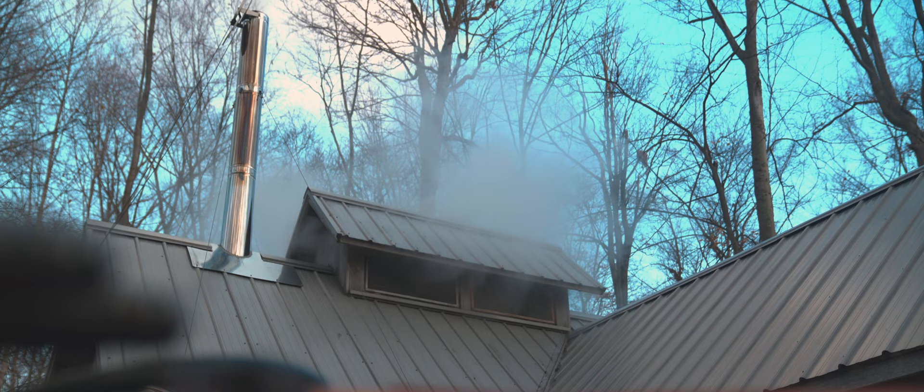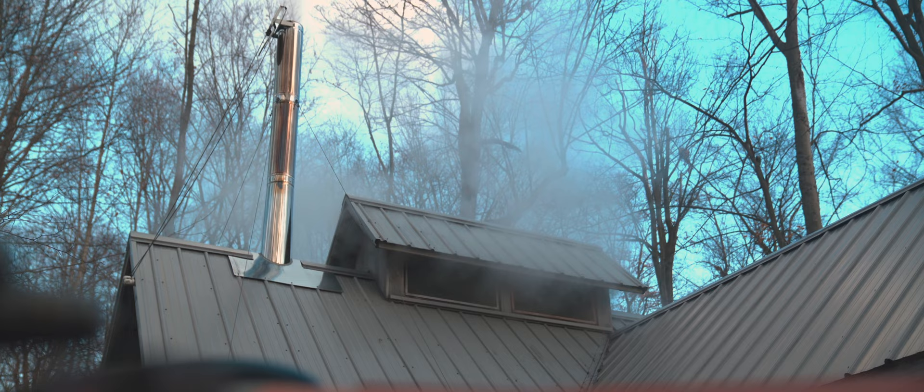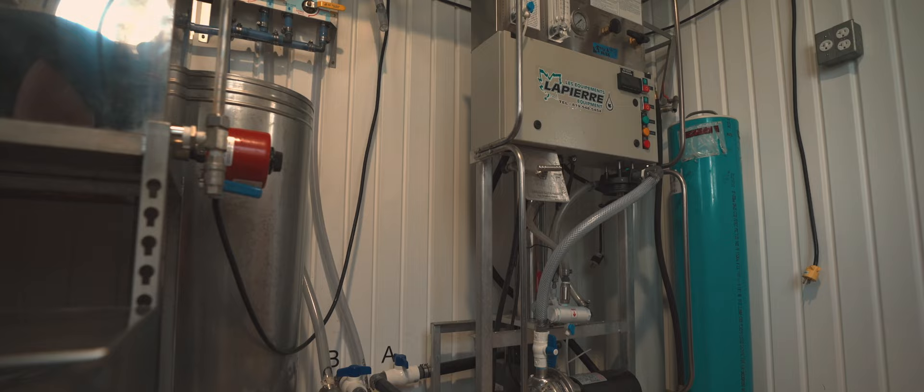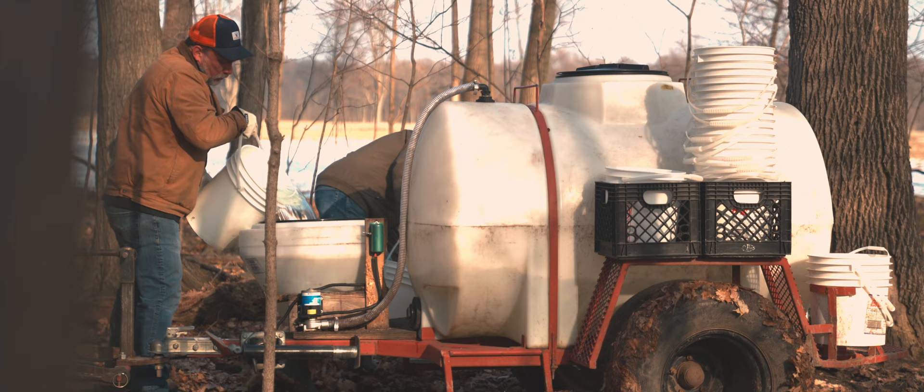Our pan, our boiler, can evaporate about 100 gallons an hour. On a good day years ago, we would collect 1,400 or 1,500 gallons, which meant 14 or 15 hours of boiling. With the addition of the reverse osmosis machine that Dad added four or five years ago, 14 hours of boil is now down to four or five hours. This RO has cut the burning time right in half. Without any of this equipment, it was a big job making maple syrup.